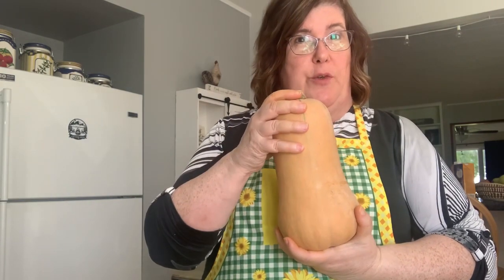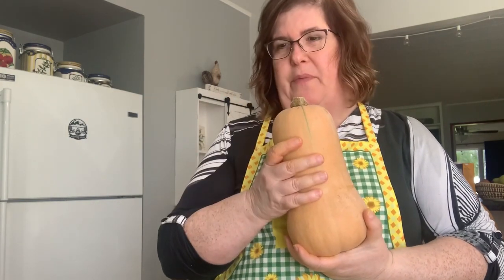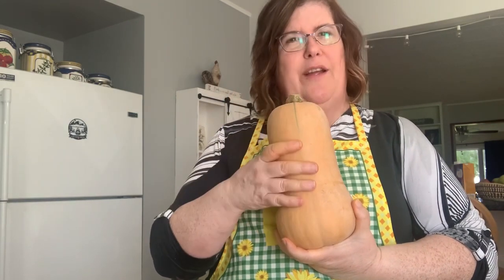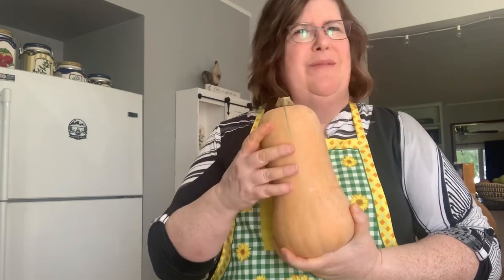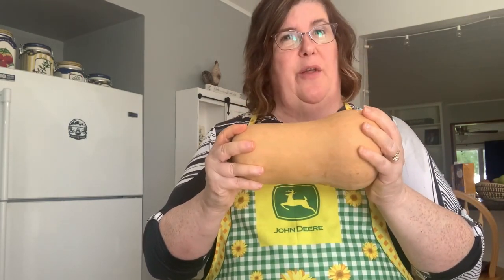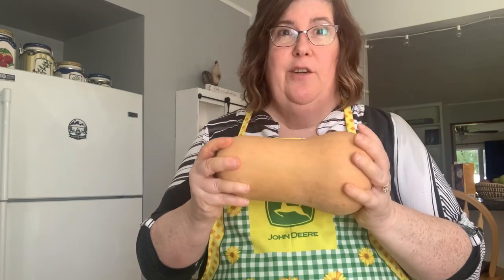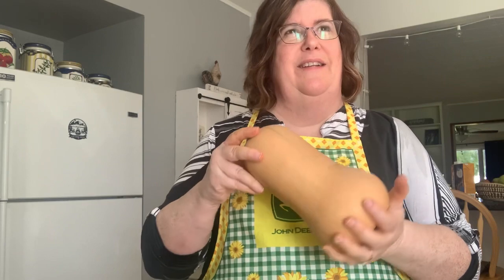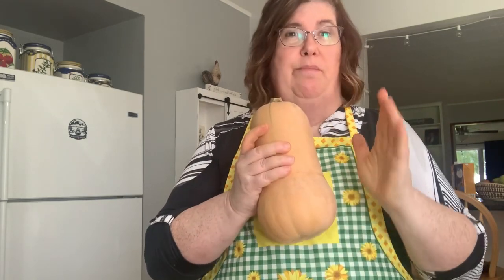I love butternut squash soup and I make it in my crock pot. I add apple and onion, carrot and sweet potato, sometimes celery. I vary it up, but I saw a recipe that meets all the safety standards for butternut squash soup base, basically in jars. I'm going to do it in pint jars because my husband doesn't care for it.